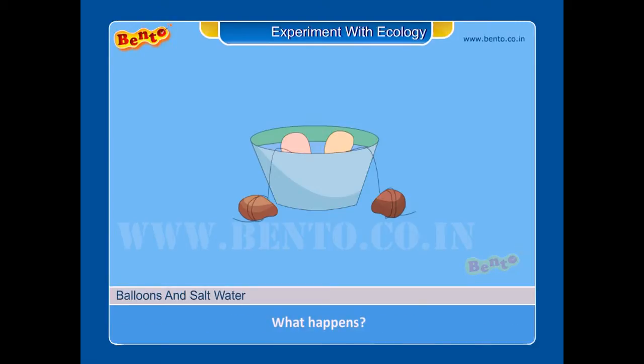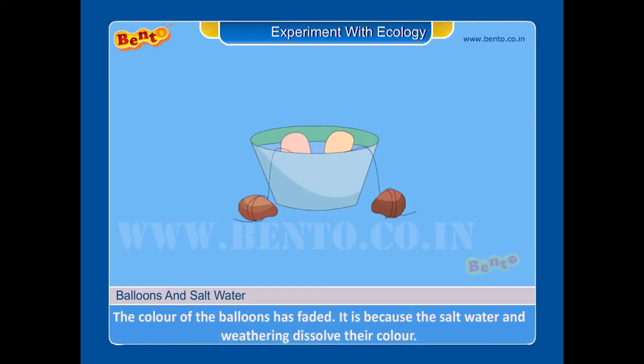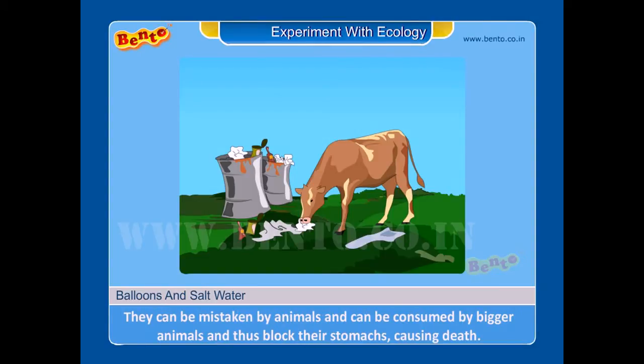What happens? Result: the color of the balloons has faded. It is because the salt water and weathering dissolve their color. They can be mistaken by animals and consumed by bigger animals, thus blocking their stomachs and causing death.